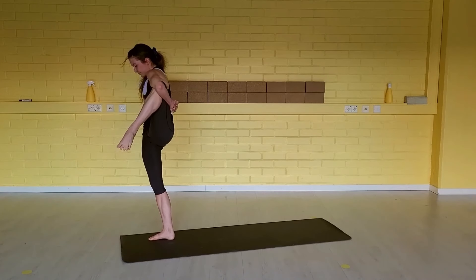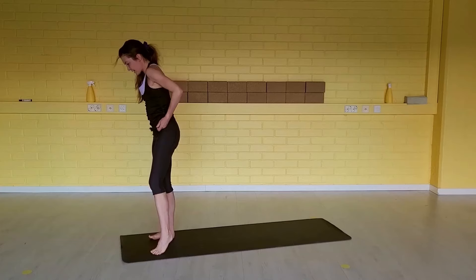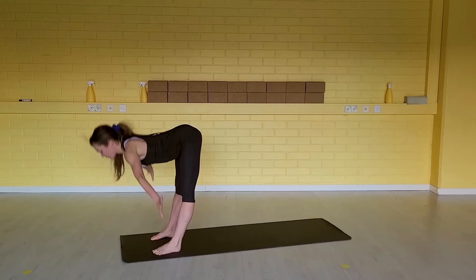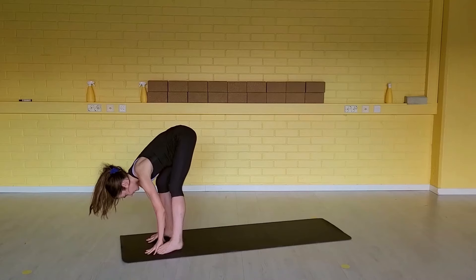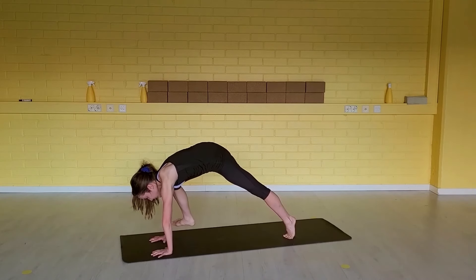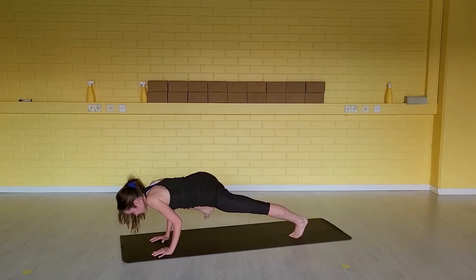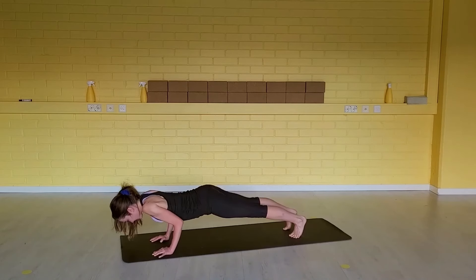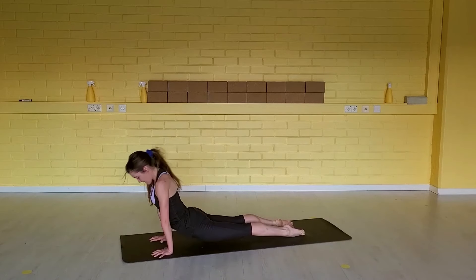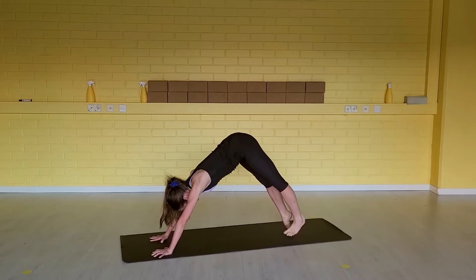Exhale here. Inhale, release the left foot down. Arms up overhead. Exhale, fold forward at your hips. Inhale, step your left foot far back. Exhale, round your upper back — lighten the right foot off the floor. Inhale, chaturanga. Exhale, step the foot back. Inhale, up dog. Exhale, down dog.